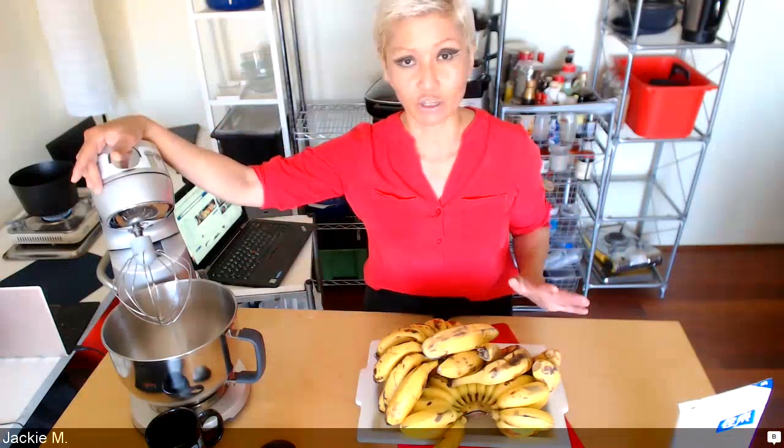Hi guys, Jackie M here and today is a banana day. I need to point out that my live broadcasts are supported by Lenovo, who provide all the hardware for me to bring this to you. I also want to thank Sunbeam Appliances, who are supporting the Summer Fruit Festival by supplying all the appliances we're using for our cooking demonstrations. On this platter there are actually five different varieties of bananas.